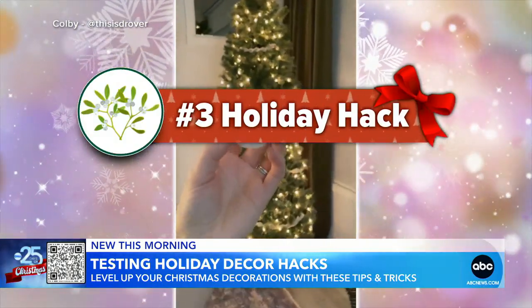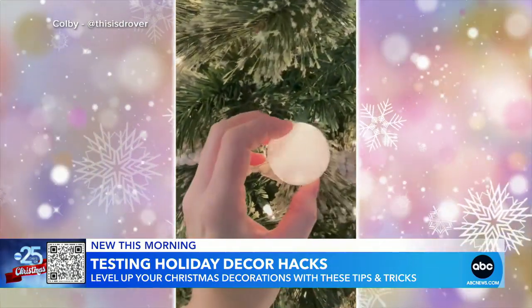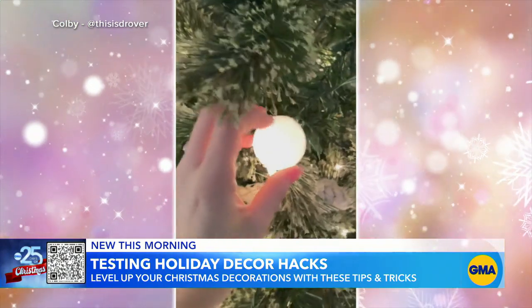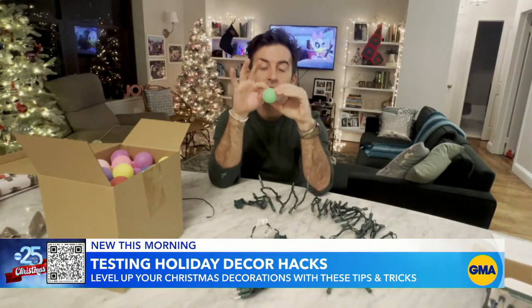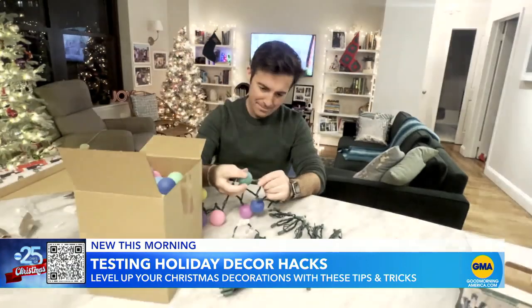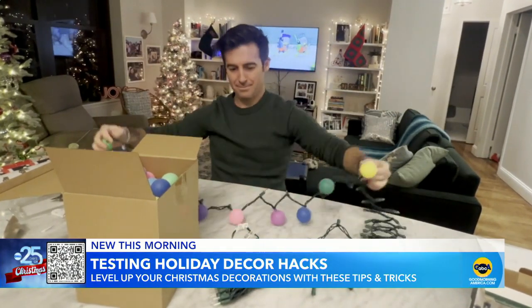And finally, a holiday hack for achieving that vintage holiday look with more energy-efficient lights, a knife, and ping-pong balls. It just adds another layer of dimension to your tree. The ball has a little equator on it — you're not going to puncture the equator. You're going to go in at the North Pole or the South Pole. Slide the ball over a light and repeat until your strand is complete.